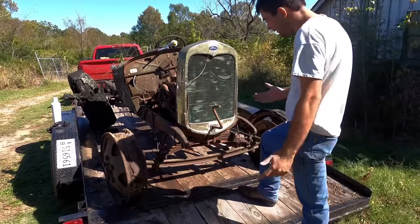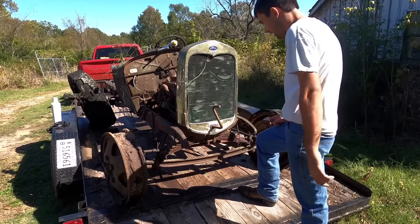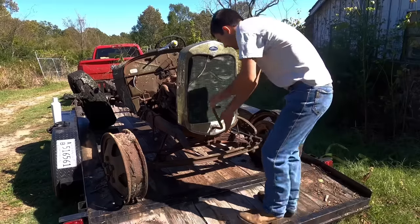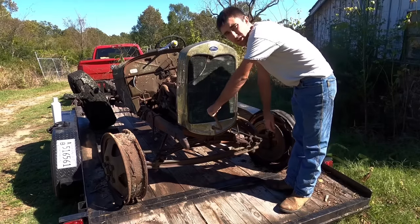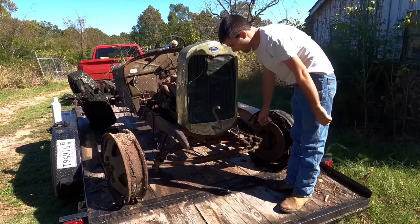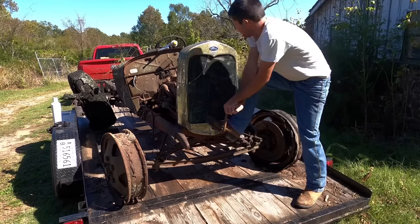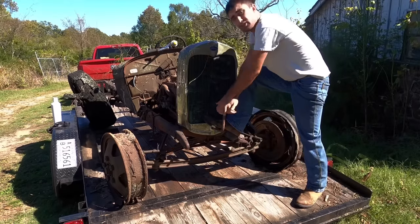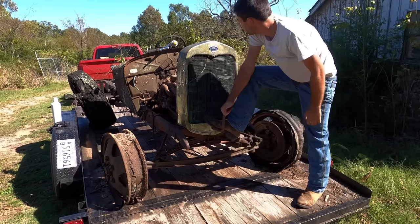The old doodlebug's been sitting for about an hour or so with the PB Blaster in there. We're going to give the good old hand crank another try and hopefully she'll spin over. The engine mounts in the front are a little worn out so it kind of pushes the hand crank down a little bit — you kind of got to put a boot on it.